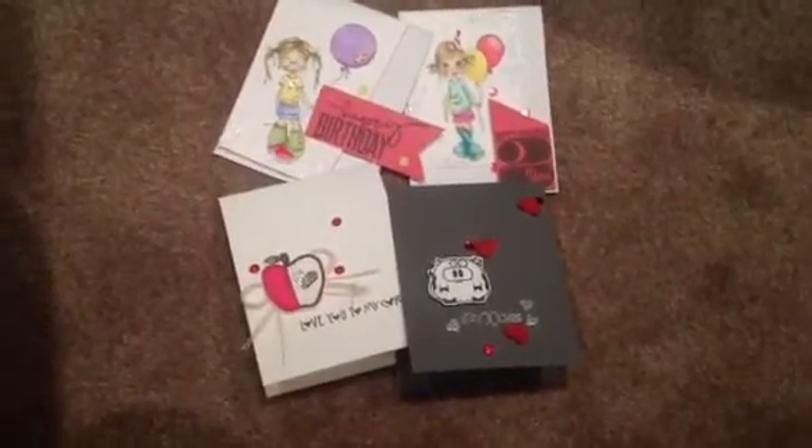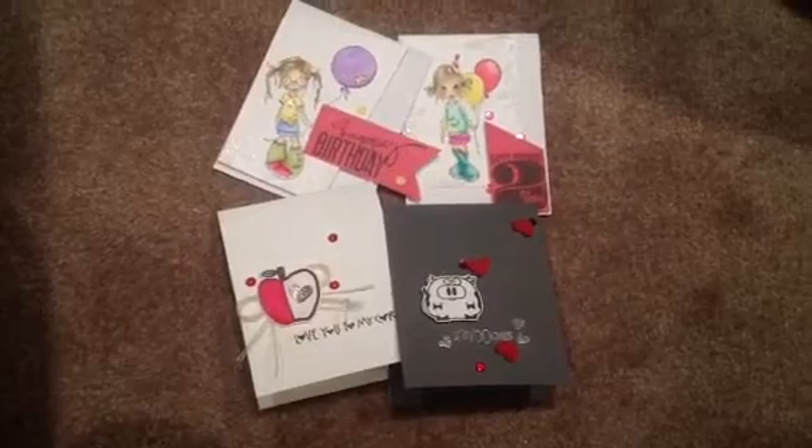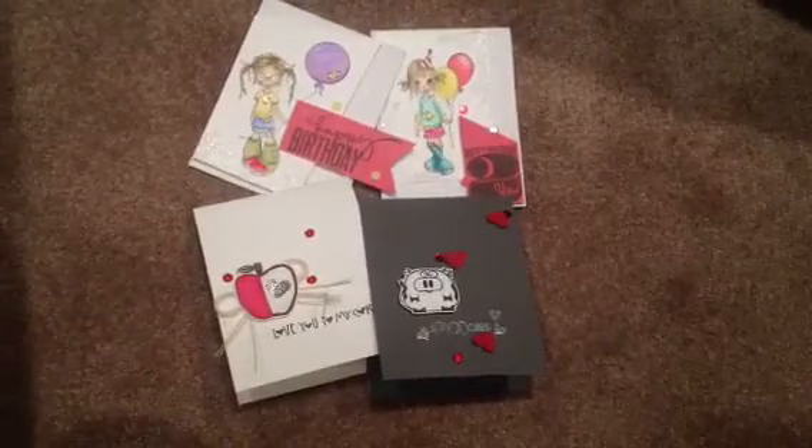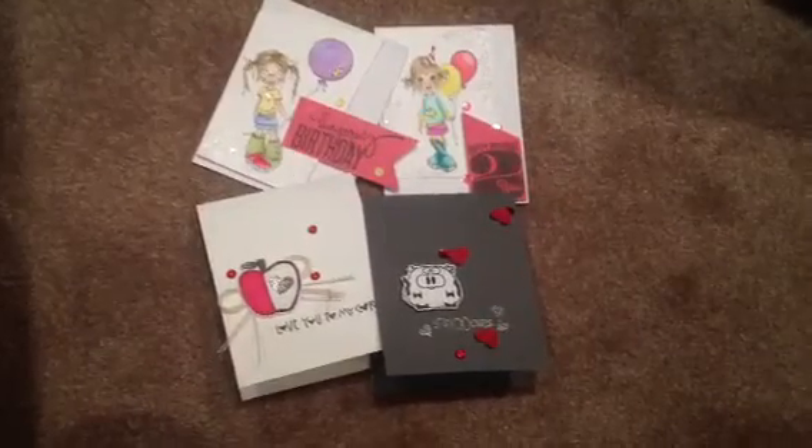Hi guys, it's Eve and I'm back again to share with you the cards that I mentioned in my last video. These are just some super simple two Valentine cards and two birthday cards, so let's just jump right in.